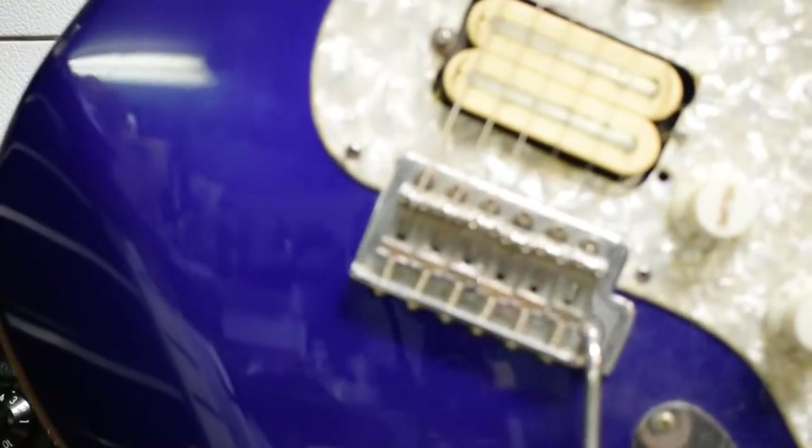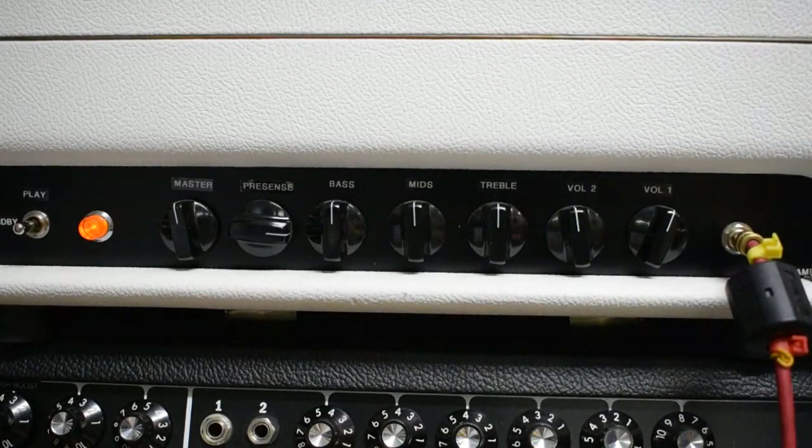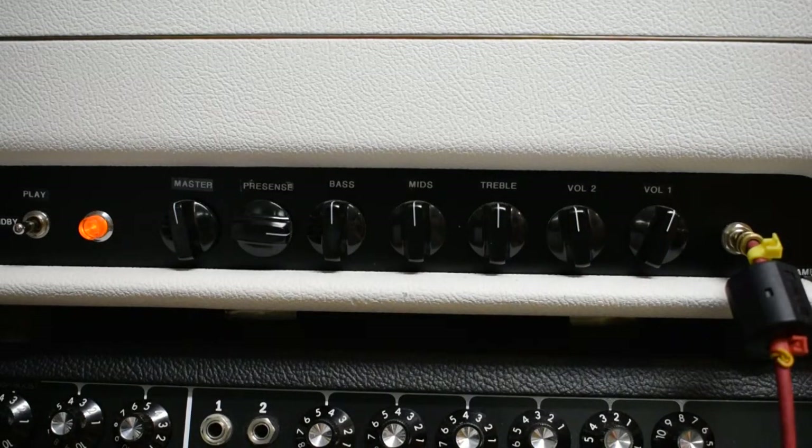I'm going to use the old Chopstrat, which is made in Mexico — Ensenada, Mexico — made with two Texas Specials and an old DiMarzio humbucker in there.